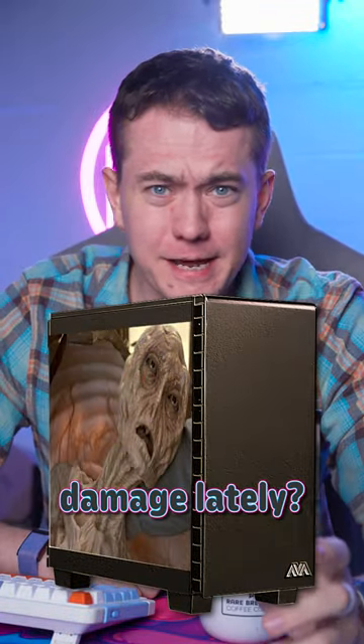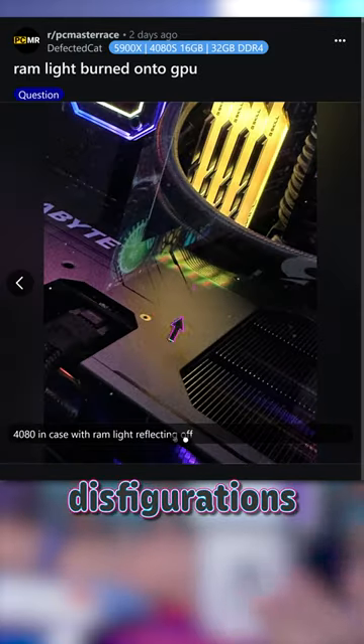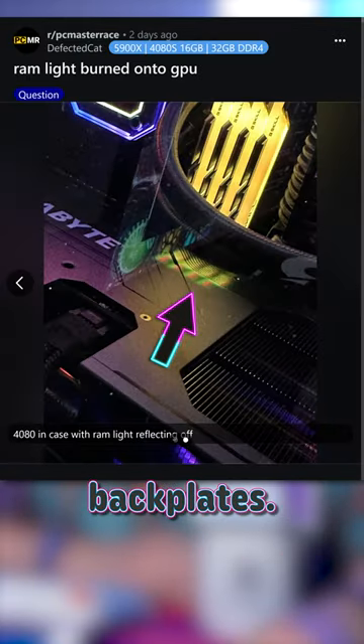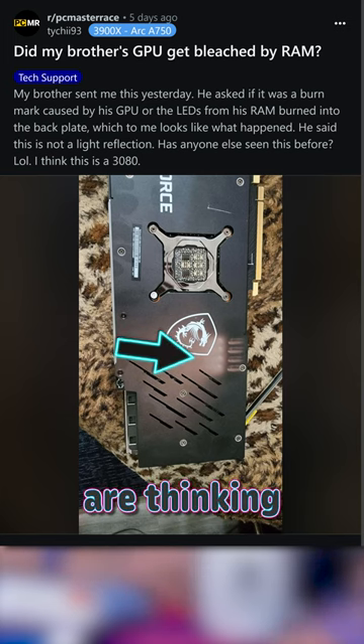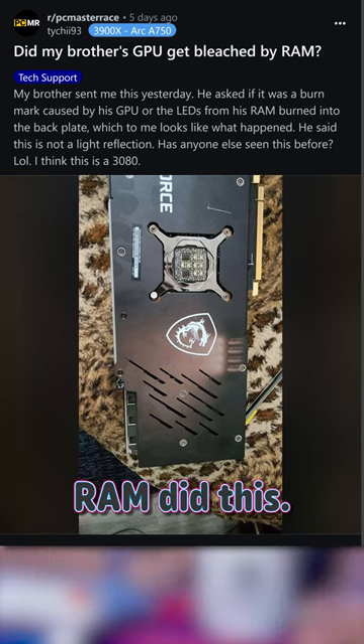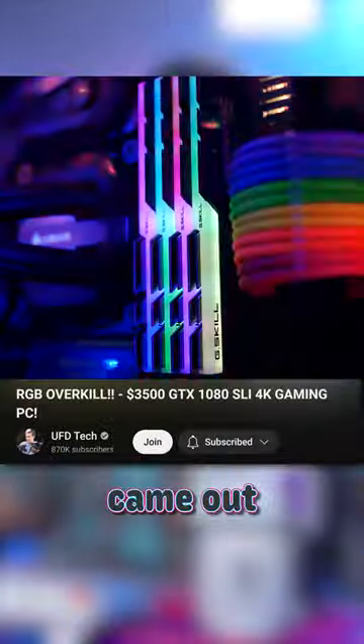Have you checked your PC for sun damage lately? Multiple posts are popping up across the internet showing these disfigurations in their graphics card backplates. They're all the same shape and style, and people are thinking their RGB RAM did this. I've never heard of anything like this, and I've been using RGB RAM since it came out in 2017.